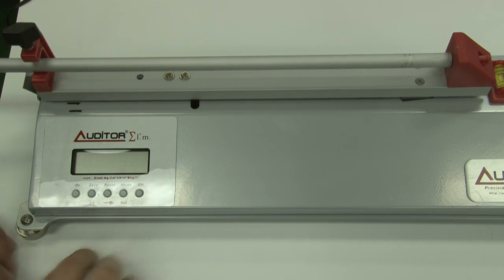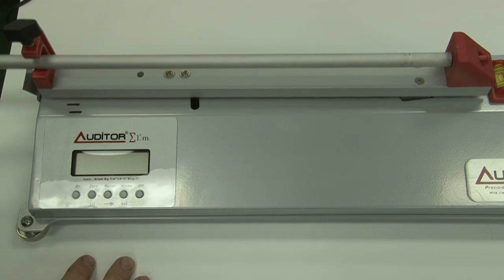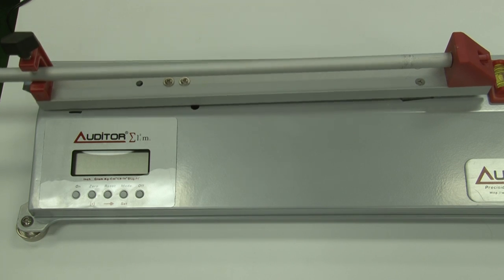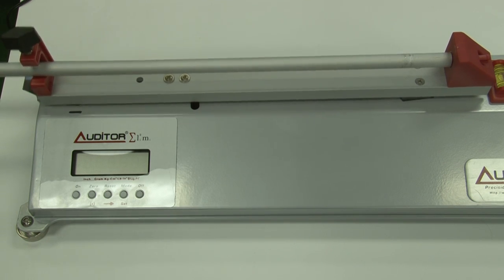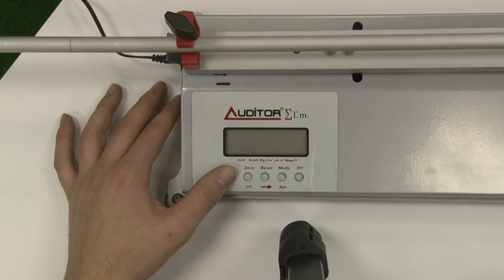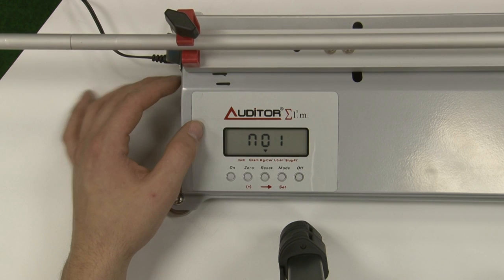Take a second to become more familiar with the machine. I put marks on mine so that I know where the resting point is. Now push the on button. A series of aids will appear, followed by MOI.